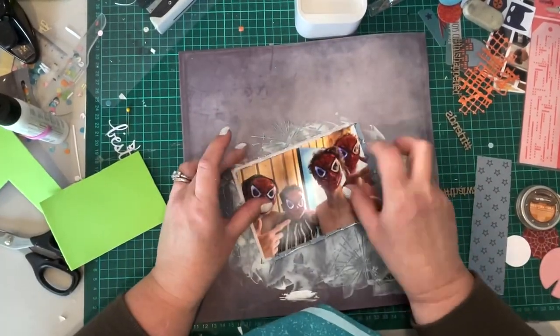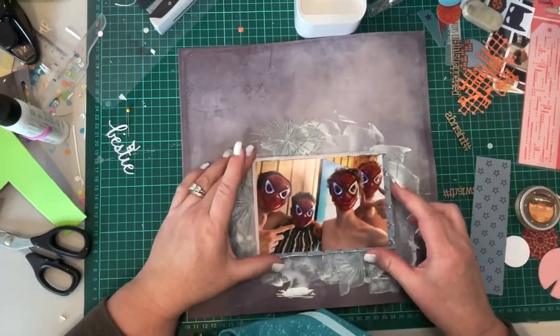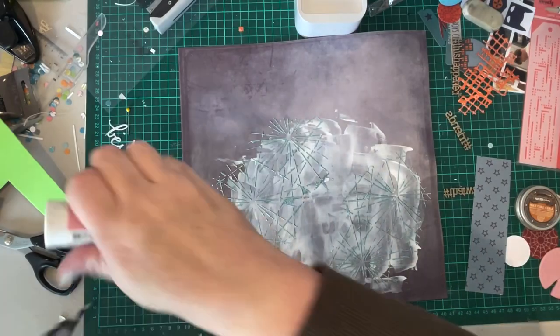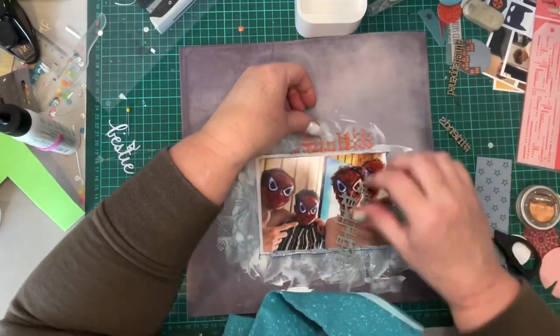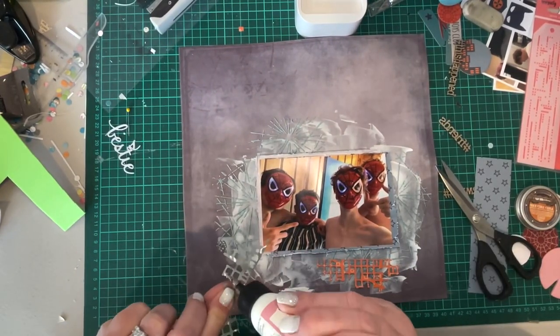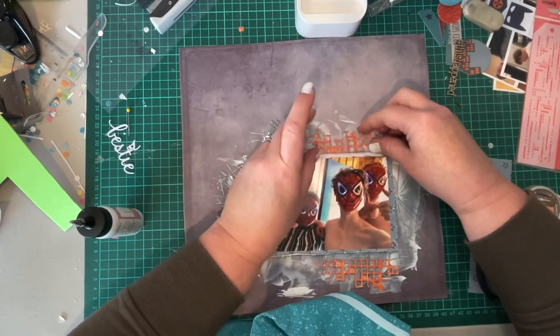The glue I use is art glitter glue, which is also available at Embellish It. I really like it because it dries completely clear and there's no tack or anything to it once it's dry. One thing when you're sticking over embossing powder and gesso — you need to make sure you've got a strong adhesive because it can be quite difficult to get stuff to stick to that media.